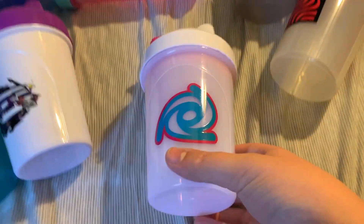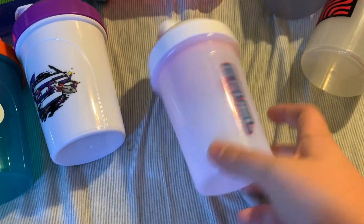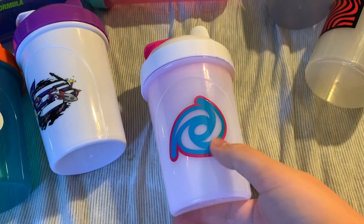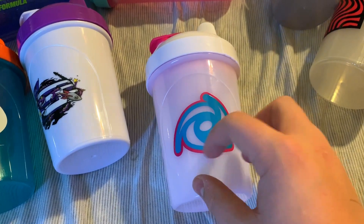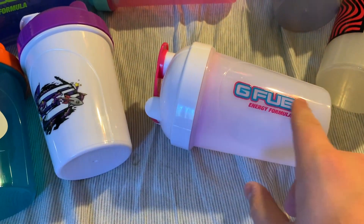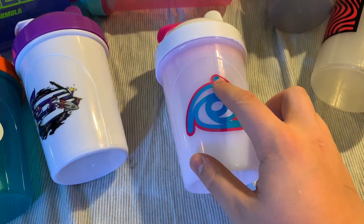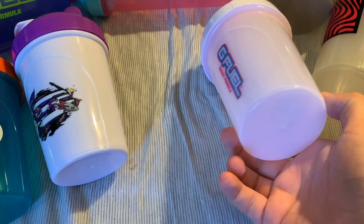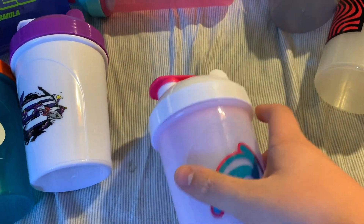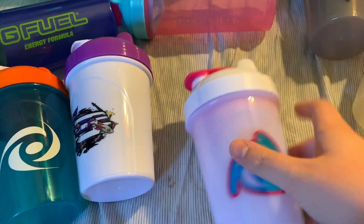Next up, we have the Powder Puff — probably one of the best shakers again this year, besides the Dakota. This one is just awesome. I love how it has the outline around the turbine and also around the G Fuel branding on the other side. I just love that red outline with the blue main color. The insert on the inside is a nice pink color, same as the cap.